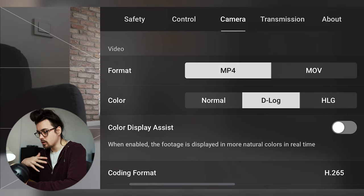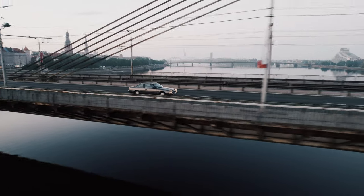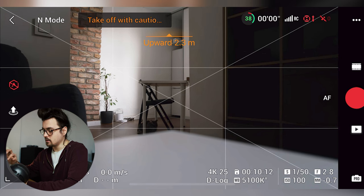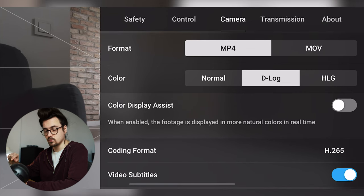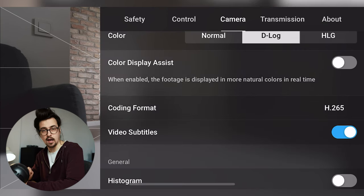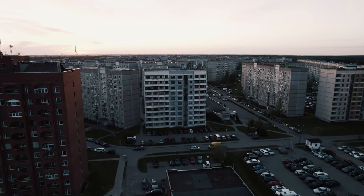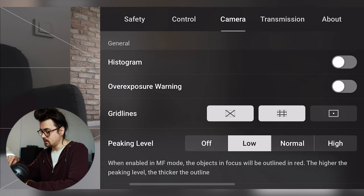These D-Log and HLG profiles are flatter than cine-like and normal, giving you more room to play around with when color grading and letting you get more out of the image. With a recent update they also added color display assist, so you can see normal colors on screen while actually capturing a flat image. The Air 2S also has a more powerful camera — a one-inch sensor that captures more light, looks slightly better and sharper, and shoots 5.4K instead of 4K.